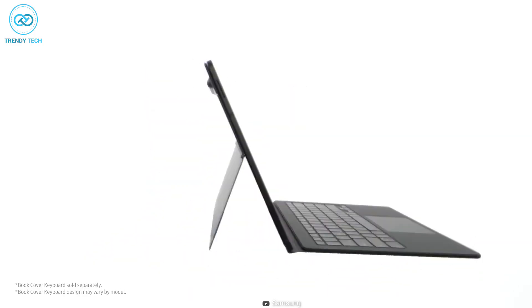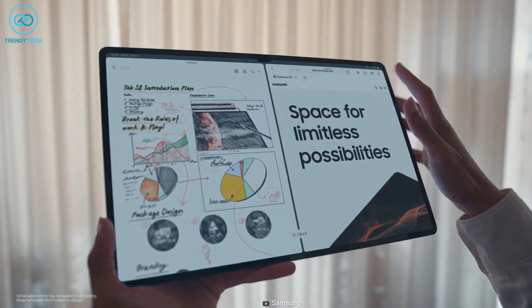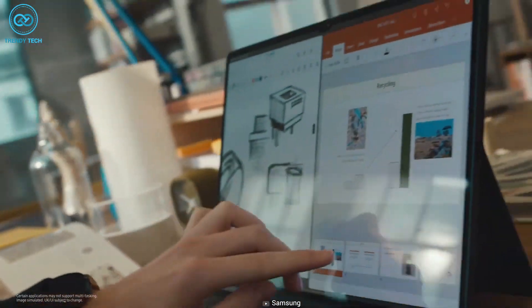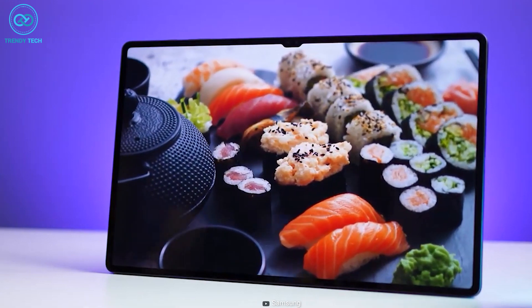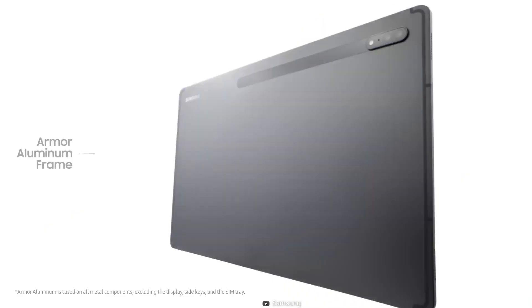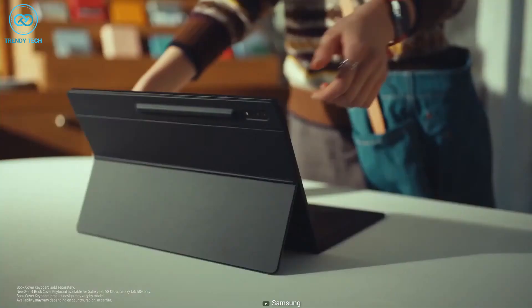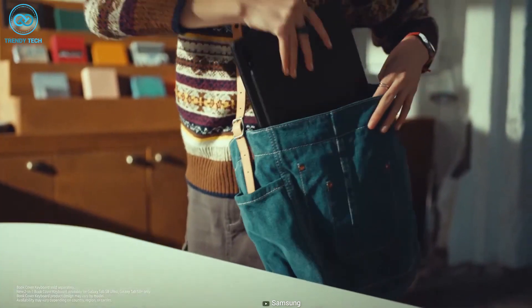Design-wise, the Samsung Galaxy Tab S8 Ultra is designed with a sleek and premium look, making it a great device for both personal and professional use. The tablet features a large edge-to-edge display that measures 14.6 inches diagonally, providing an immersive viewing experience. The screen is protected by a layer of Corning Gorilla Glass 5, ensuring it stays safe from scratches and cracks. The tablet body is made of high-quality materials, including a middle frame that gives it a sturdy feel. The device is also incredibly thin and lightweight, making it easy to carry around and use on the go.